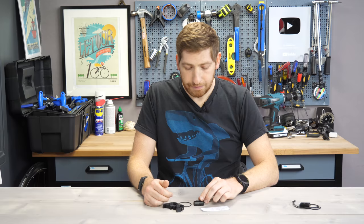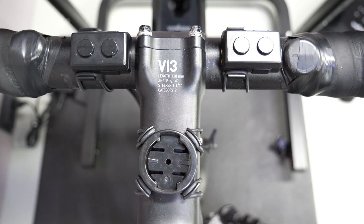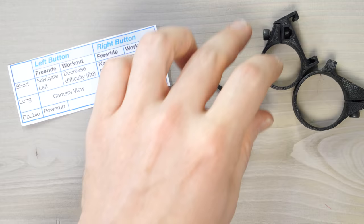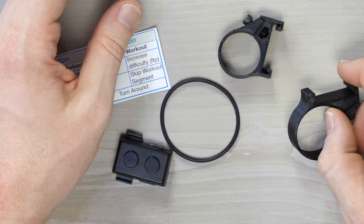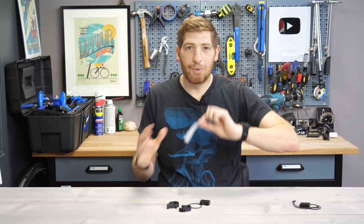This little pod connects to your handlebars using either a rubber band like this — you just simply pull it around — or you could use one of the mounts: a small bar mount for TT bars, or a handlebar mount for larger bars. These are the 3D printer prototypes; you'll have prettier ones yourself, but it has a screw to lock it on your handlebars, so it's pretty darn secure. I've got this little thing I printed out — this is just the manual — so I can remember all the commands. We're going to jump over to the bike and just get straight into it.